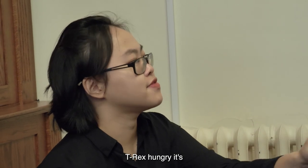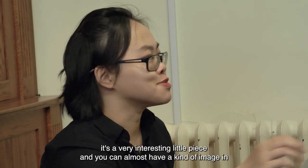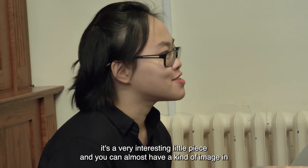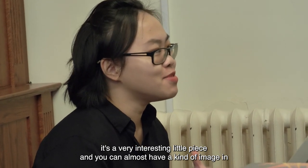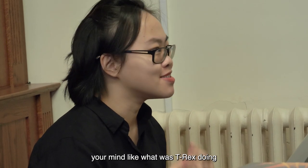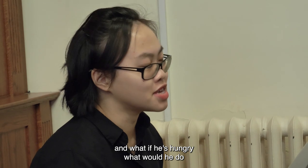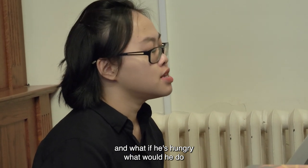T-Rex Hungry is a very interesting little piece and you can almost have a kind of image in your mind — like what was T-Rex doing, and what if he's hungry, what would he do? It is a very rhythmic kind of piece, it's got a rhythmic kind of flow.